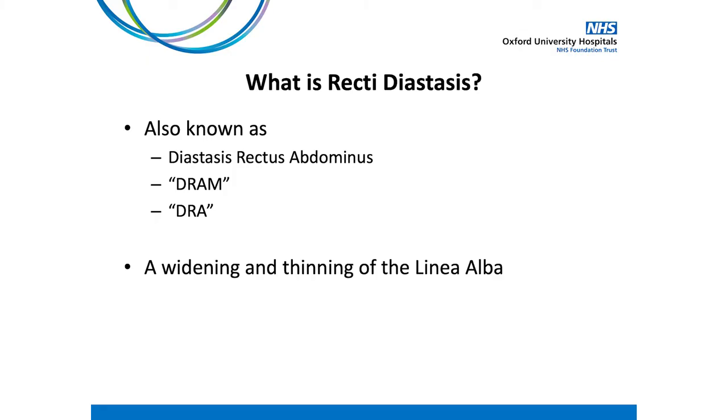We'll also answer some frequently asked questions. So what actually is recti diastasis? It is known by several different terms including diastasis rectus abdominis and is commonly shortened to DRAM. All of these terms describe the widening and thinning of the connective tissue strip down the middle of your abdomen called your linea alba. Let's have a look at the anatomy to understand this better.